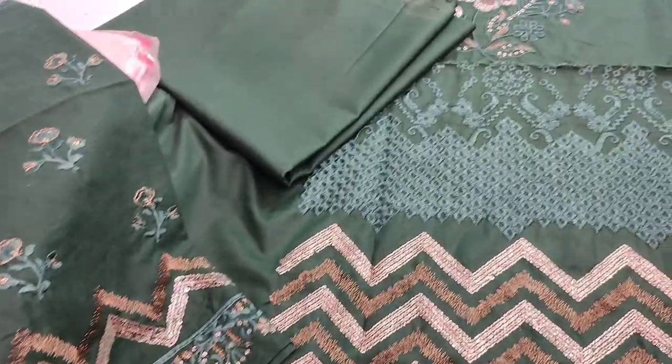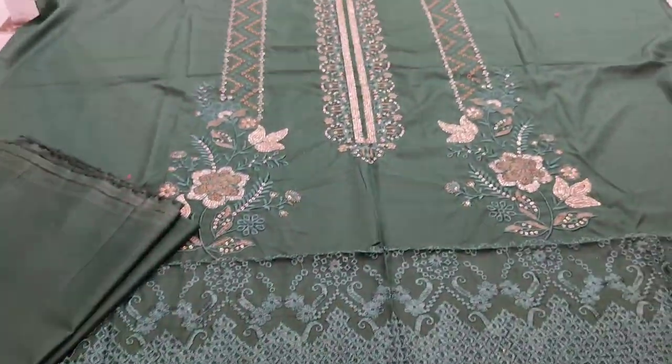Embroidered Sleeves are included. The back and trousers are with cotton fabric.